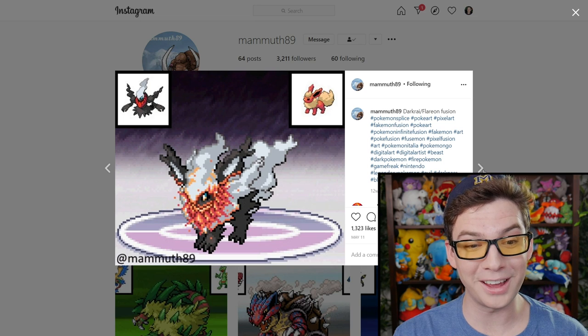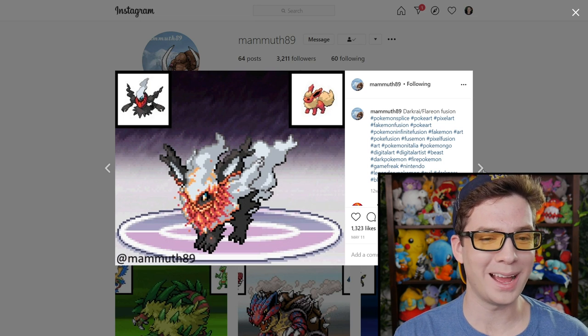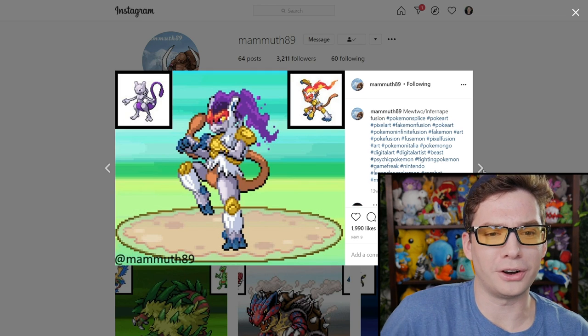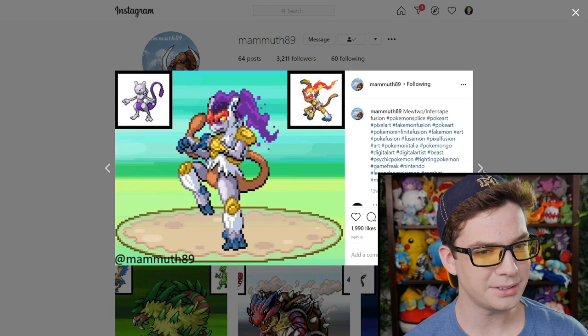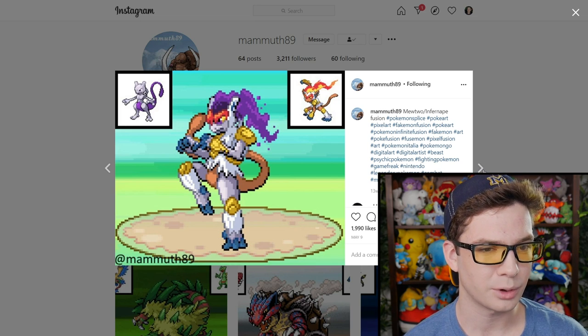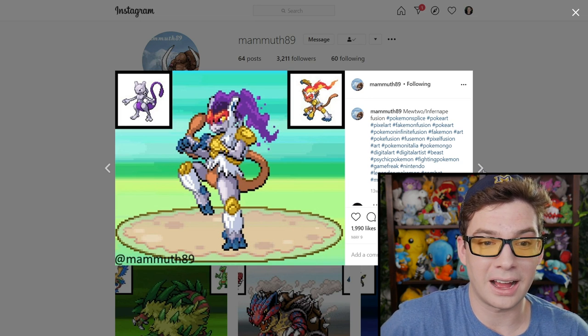Darkrai and Flareon? It's a little baby Darkrai — he's angry. He gets mad, he gets fire. Whoa, Mewtwo and Infernape. Psychic combat. Is it still a monkey? The face is more Mewtwo or cat-like. Wow, this looks cool. I dig it.